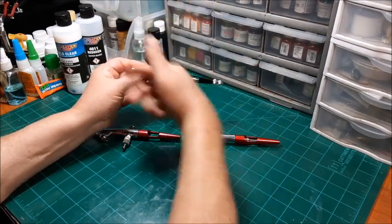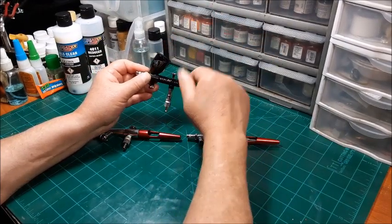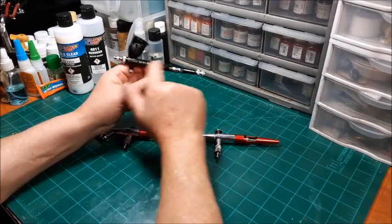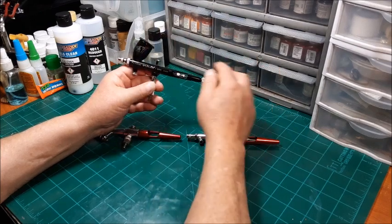You can swap the needles out and put the internals from one into the other — change the trigger and put it in a Talon and you've basically got a Vision. I just like the Vision better; I like the black finish, and of course it's got 'Vision' etched into the body of the gun along with the paint cup.